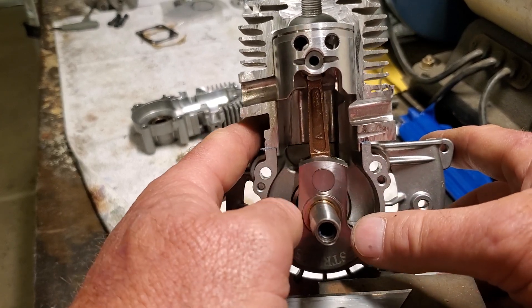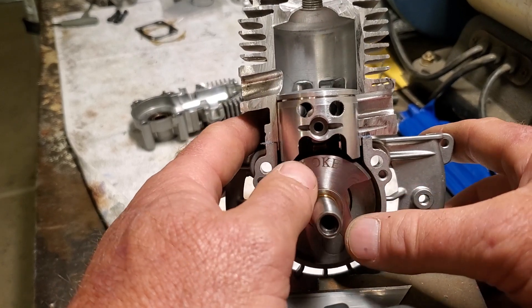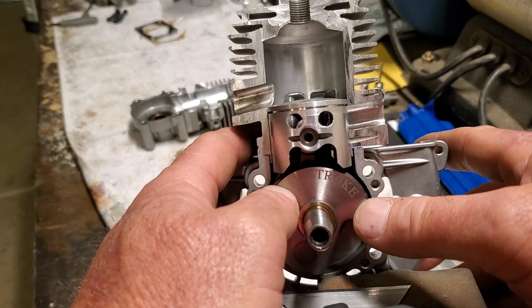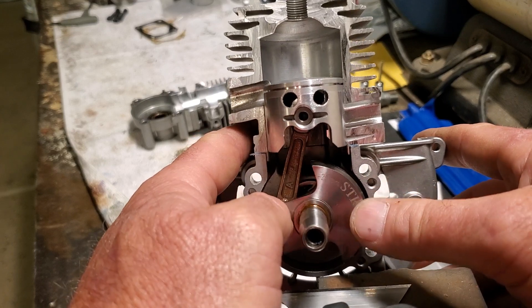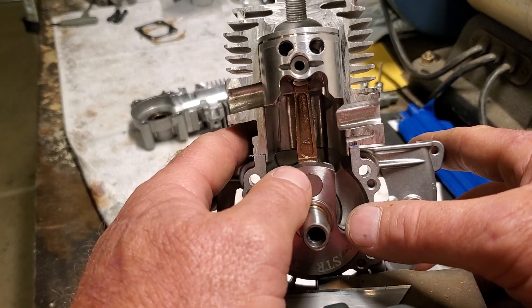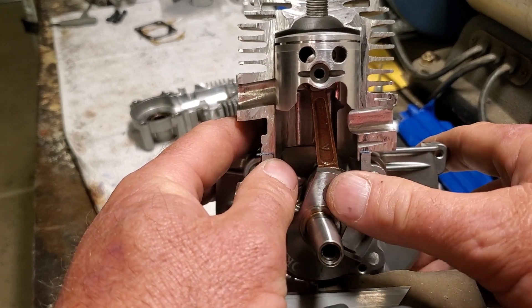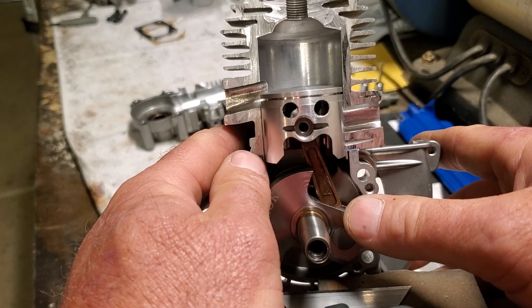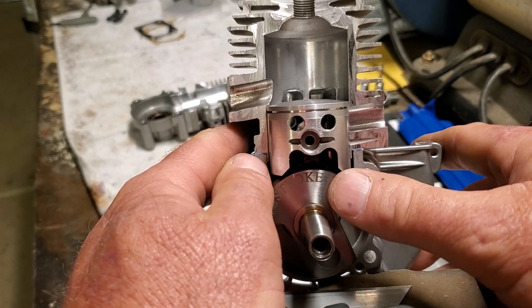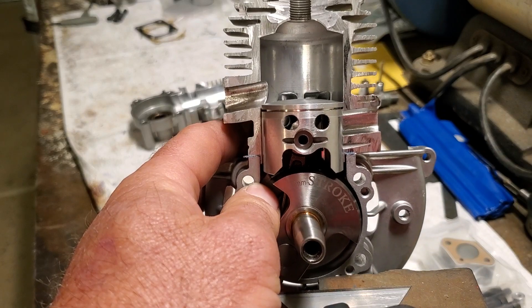Hopefully you'll stick around — there's going to be a lot of videos and a lot of information to share. Hopefully you guys that are smarter than I am with two-strokes will chime in and add your two cents to the discussion, and maybe we can come up with a really cool motor to stick in a helicopter that's super powerful, smooth, and sounds cool. See you in the next video.